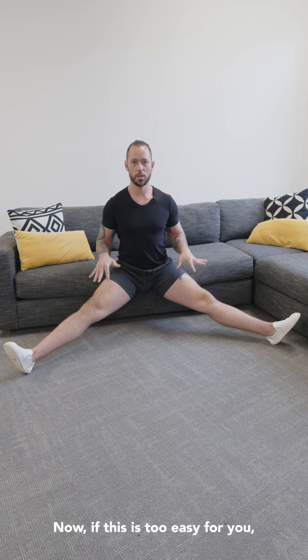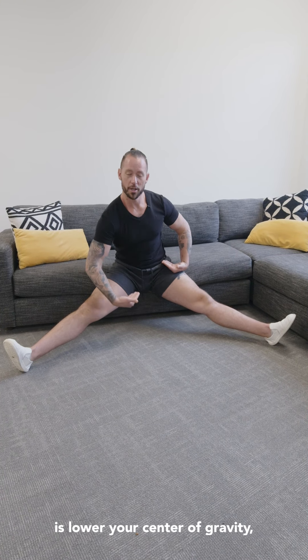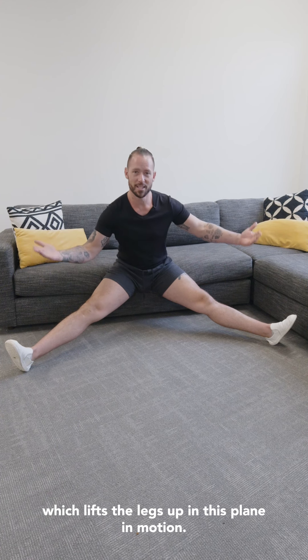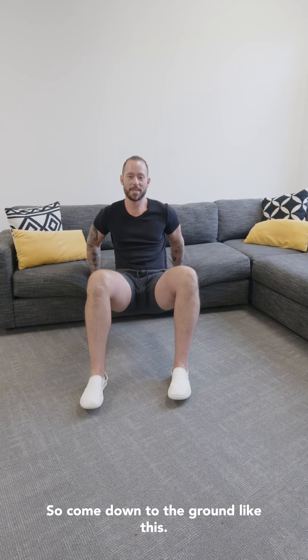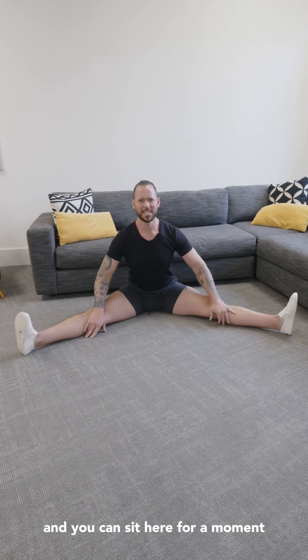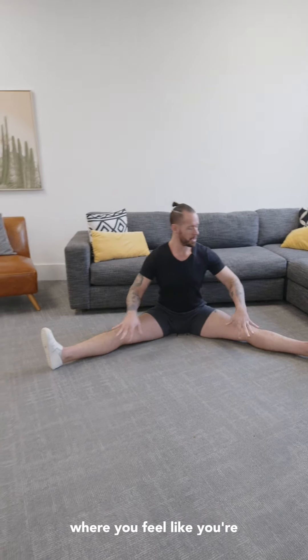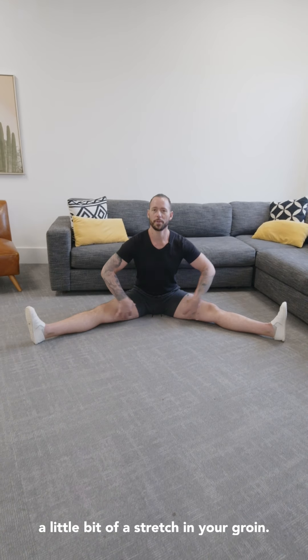Now if this is too easy for you and you start to lean forward and you're not feeling the stretch, then all you have to do is lower your center of gravity, which lifts the legs up in this plane of motion. So come down to the ground like this, come back into that straddle position and work your hips forward and try to find a spot where you already feel a little bit of a stretch in your groin.